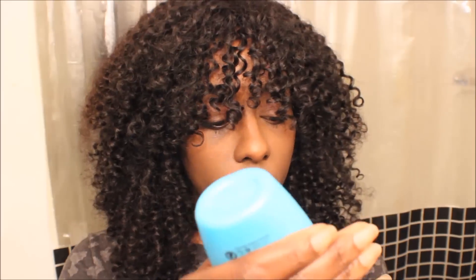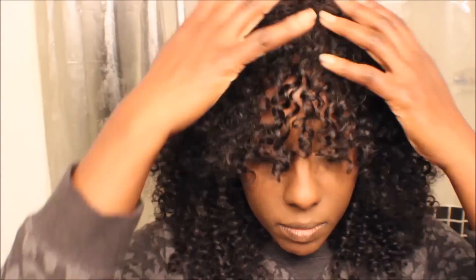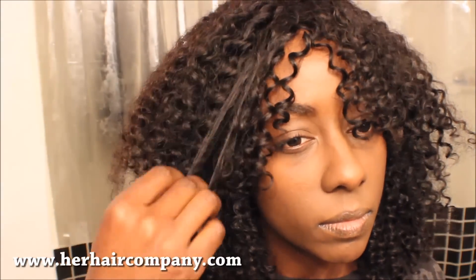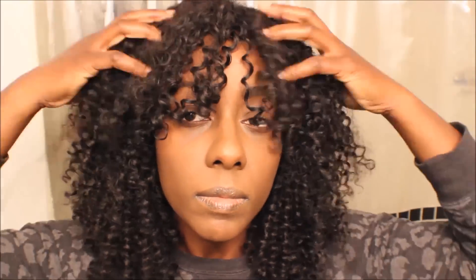And I'm going to put my wig on. So this is a custom wig made by moi. This is the Brazilian kinky curly hair by Her Hair Company. I do have a video of me making this wig, as well as an update of how I wash and maintain it. If you guys want to check that out, I'll make sure those links are in the description box or in the video up above.